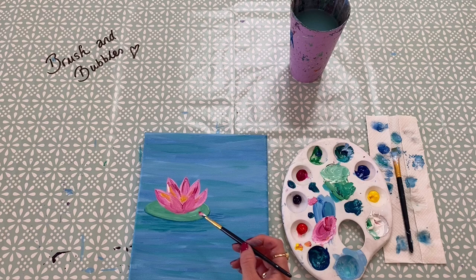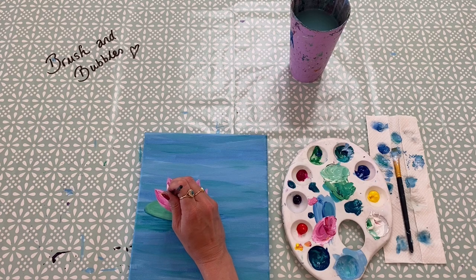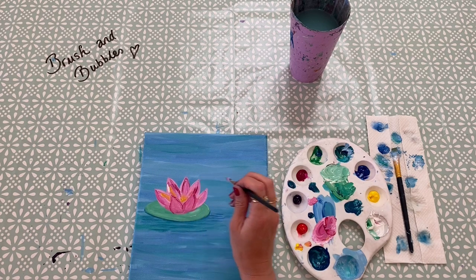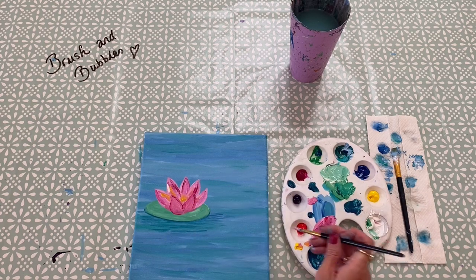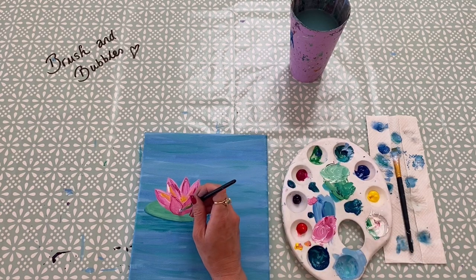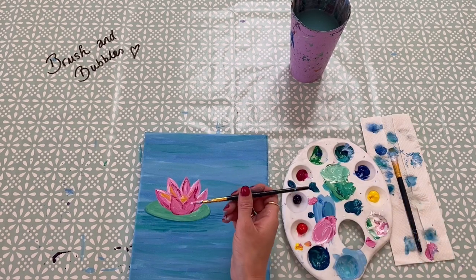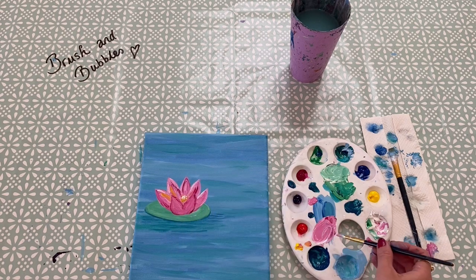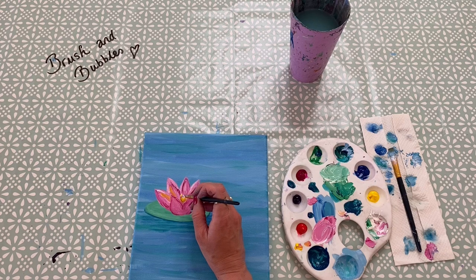I've drawn in two petals at the front, outlining them with a little bit of the brighter shade of paint so you can see them. I'm going to add some white into the centre of the flower just to make it pop a little bit more, and then if you want to, go back in with some yellow and do the same thing, just dabbing it on.